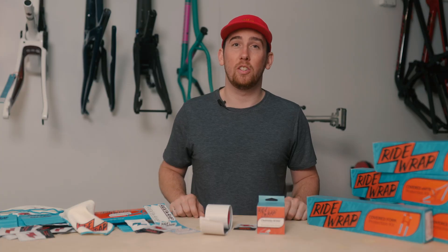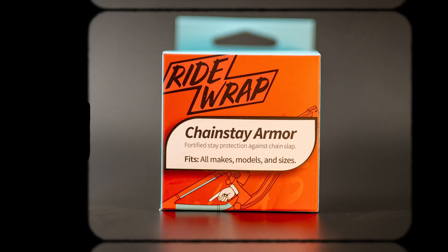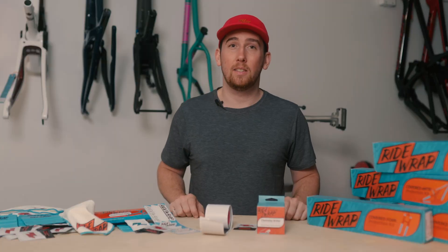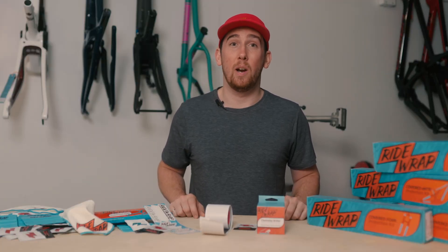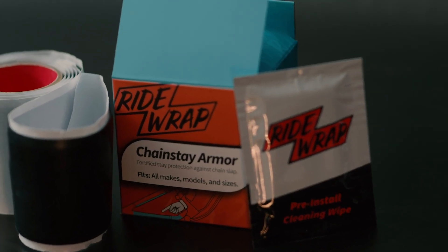The chainstay armor is one of our most versatile products. On any frame, it's designed to protect not only the chainstay, but anywhere seeing high wear. It's a nice and simple product, one that's super flexible.